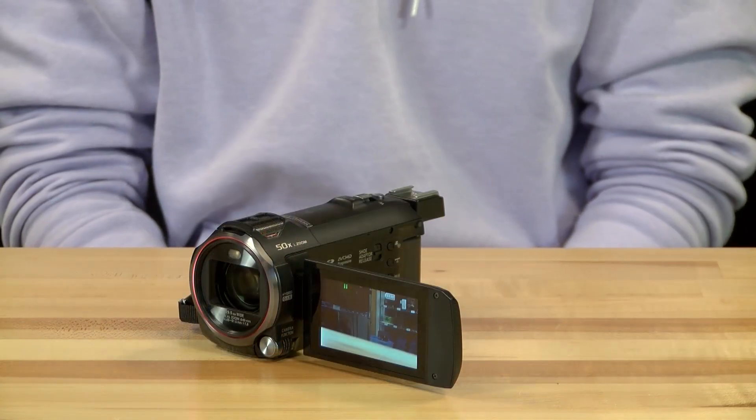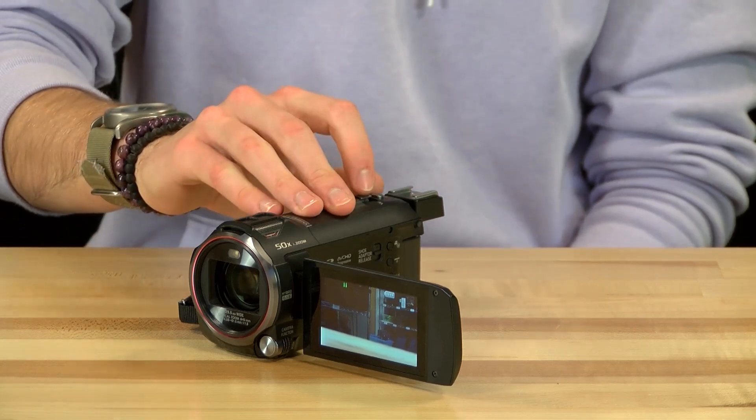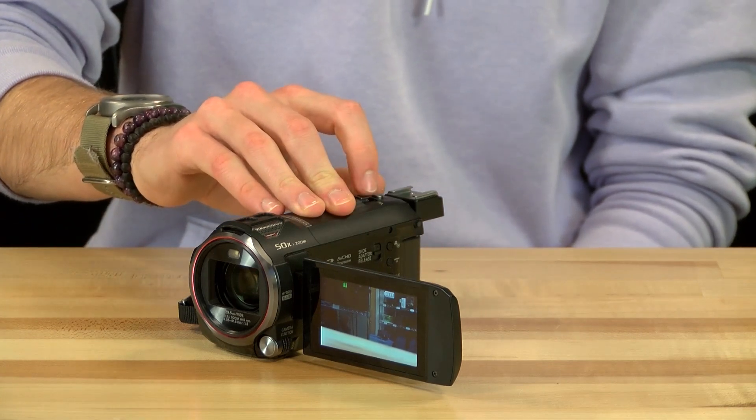To zoom in and out on the Panasonic, simply use the toggle on the top of the camera. Tilting the toggle towards W zooms out, and tilting it towards T zooms in.